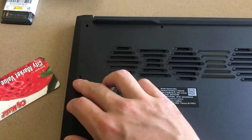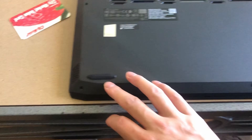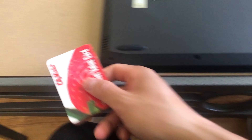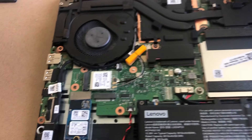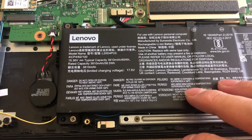Let's see if this Lenovo IdeaPad Gaming 3 is upgradable. First, we'll have to unscrew the screws on the top and the screws on the bottom. You'll also need a card to pry it open because it has latches — it latches onto the laptop, so you have to pry that open. Once you've figured it out, everything is smooth. You'll find everything in here, including the battery.